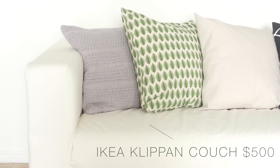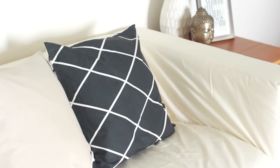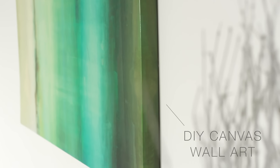Starting off with the new sofa — it's the Klippan white model from IKEA, but I actually found a used one from Kijiji for much cheaper and just bought a new cover for it. These super cute throw pillows are all from H&M and they were all super cheap — I love the prints. This big canvas wall art I bought from HomeSense, but you can easily recreate your own wall art yourself with some paint to save money.